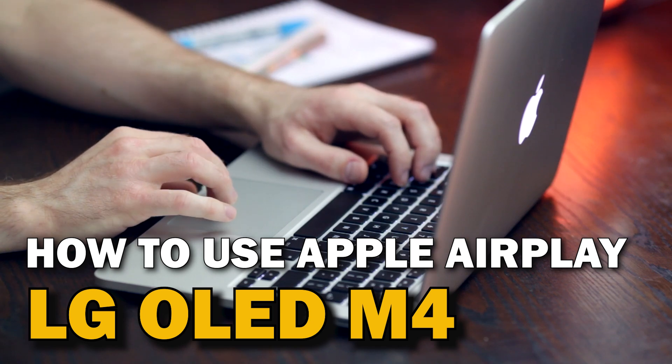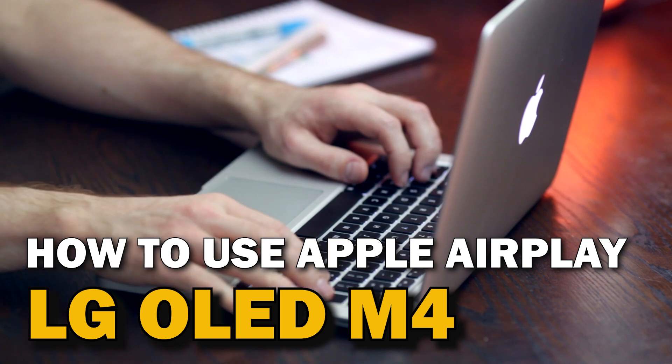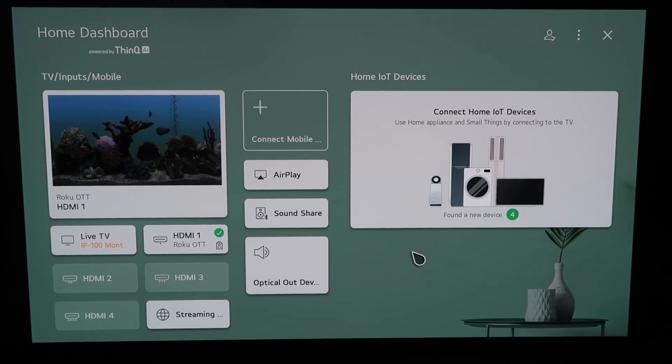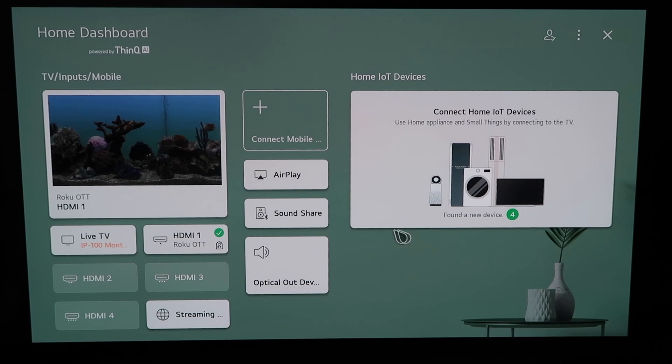In today's tech video, I'm going to show you guys how to use Apple AirPlay on your LG OLED M4. Right here is the home dashboard — it may look like this for some of you. If you have an older OLED TV model, this probably looks like a familiar screen too. There are two different ways that you can access AirPlay on here.